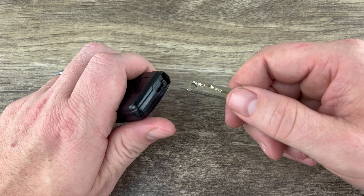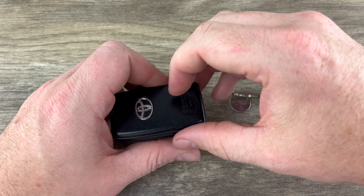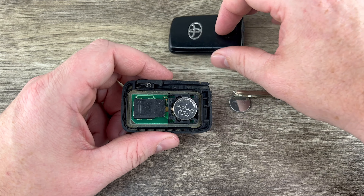The first thing we want to do is remove the emergency key that's in the bottom of our key fob. That's done by pressing this button on the side, and then the emergency key will slide out like that.